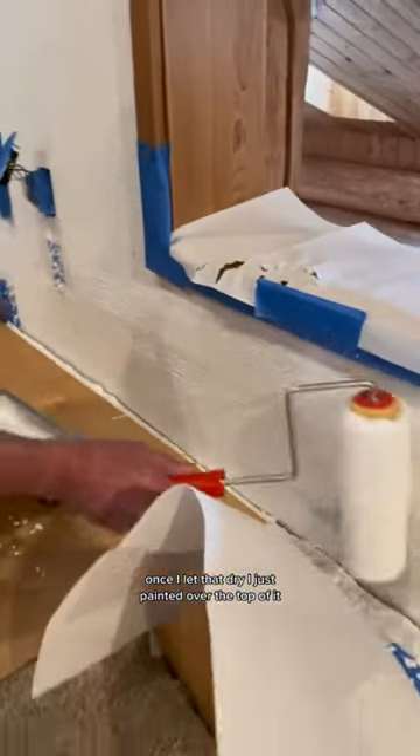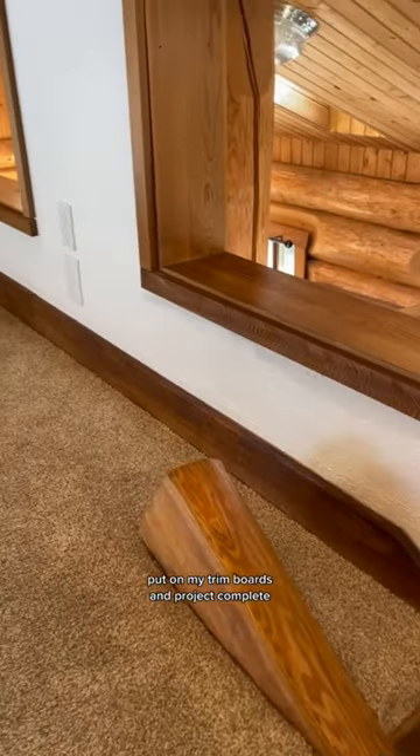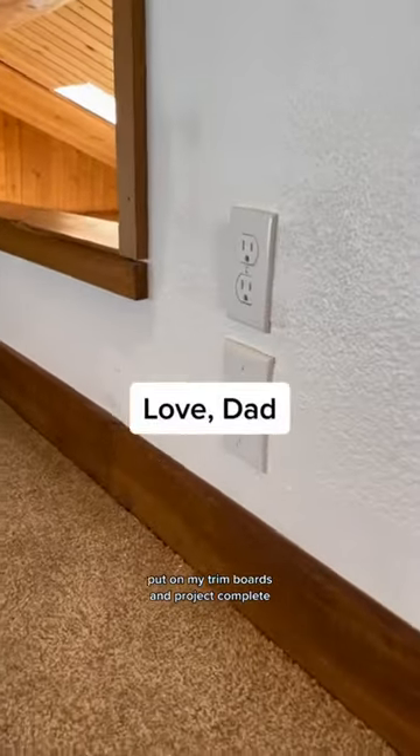Once I let that dry, I just painted over the top of it, put on my trim boards, and project complete.